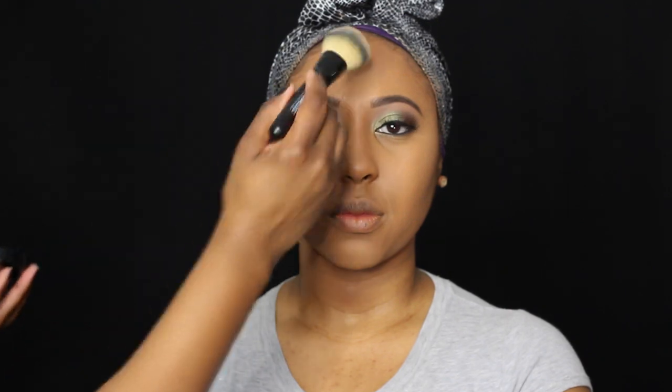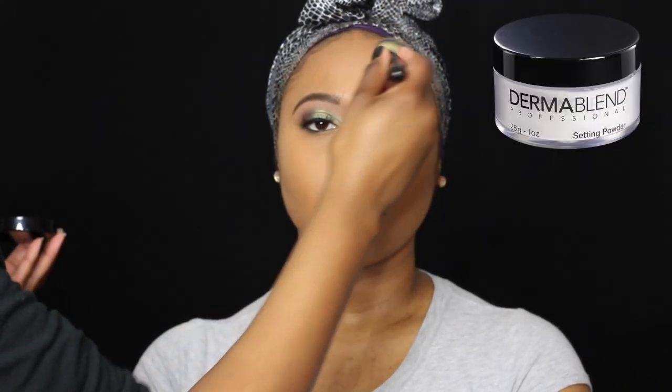I'm just blending everything out and you can highlight wherever you see fit. If you guys want to see the whole tutorial — the eyes, the contour, the highlight, the blush, all that good stuff — I will have a video coming for you. Just let me know in the comments that you want it, like the video, and you got it.